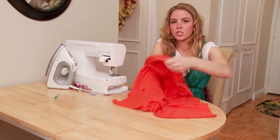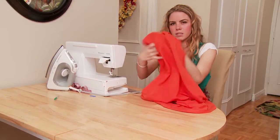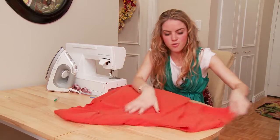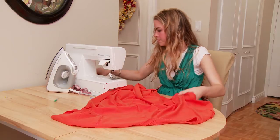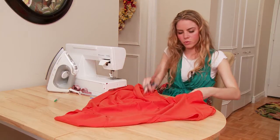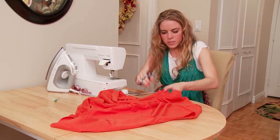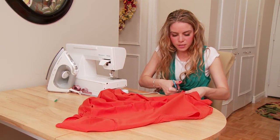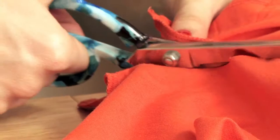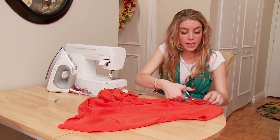So the first thing you're going to want to do is turn it inside out. This is just so that it doesn't get mixed up and you don't wind up sewing the wrong side on the outside. So what we're going to do first, we're just going to remove the sleeve. Cut right around the sleeve. It doesn't have to be super pretty because this is going to wind up getting hemmed off anyways.